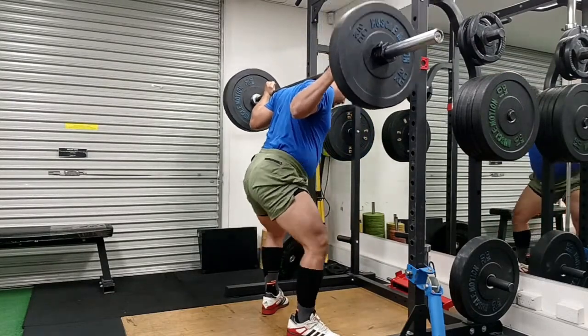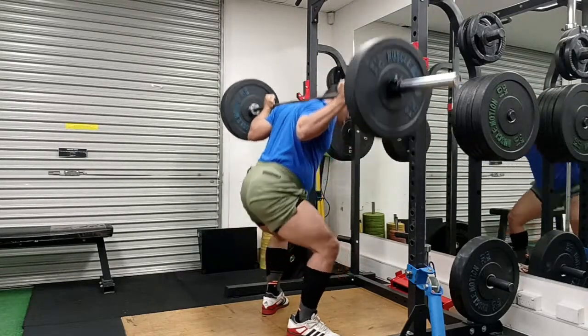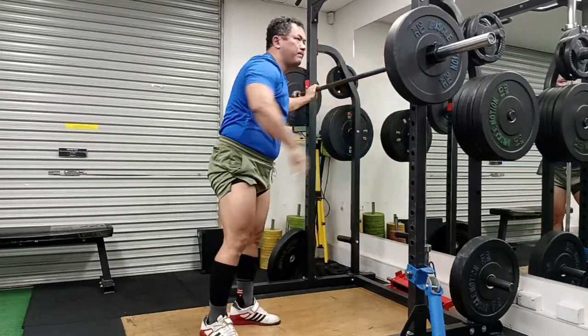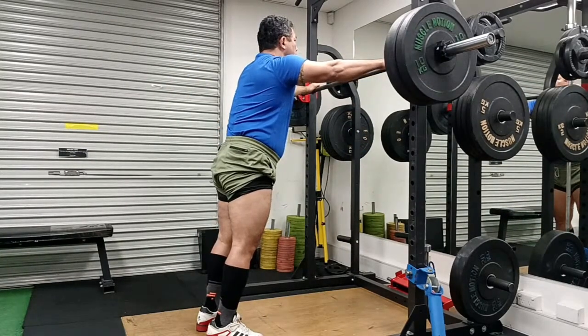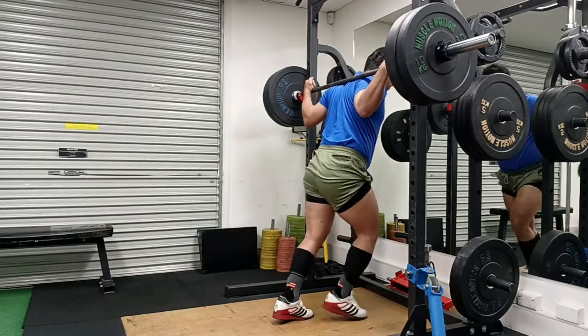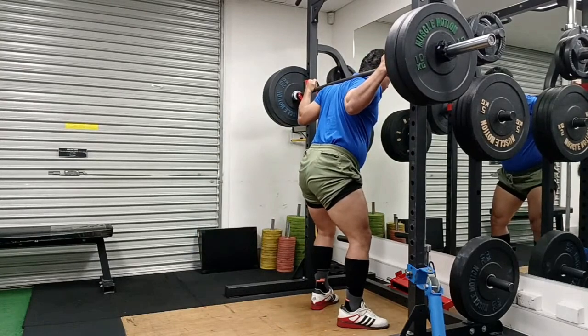My sacroiliac joint pain has gotten much better, and I think that was one reason I was not able to hit my depth. Me lifting a little lighter has been helping. As I've updated you, I will be around the 130kg, 140kg, 150kg mark and I'll be doing higher volume.